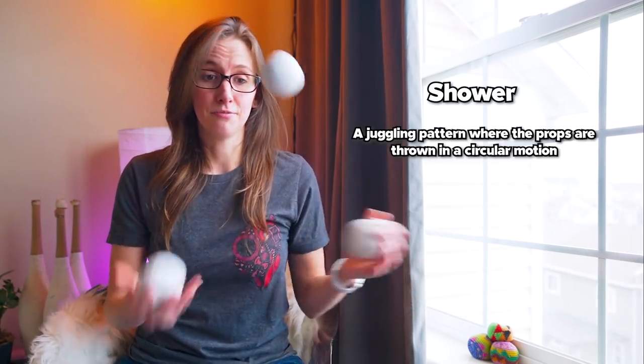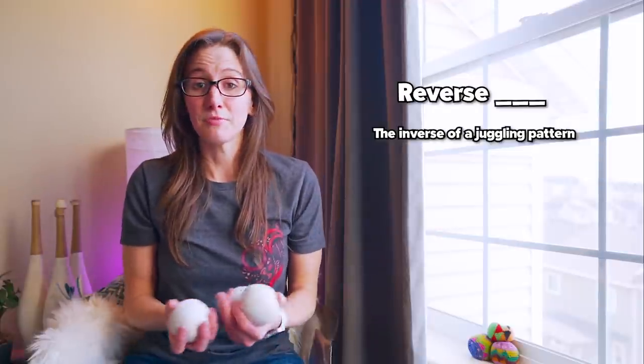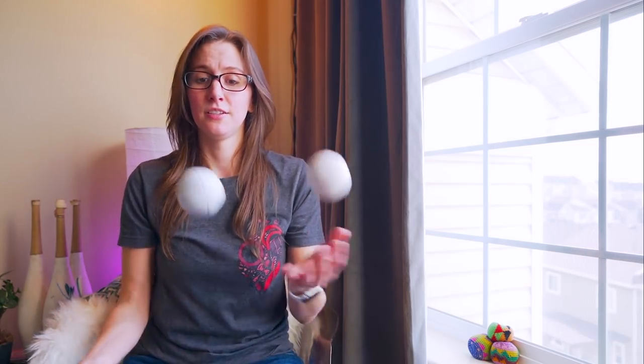So we have cascades and fountains — two of the main base patterns of juggling. The third one you'll see really often is what we call a shower. A shower is when the pattern is going in a circle. It's what a lot of people think of when they think of juggling before they learn the easier way. A shower can be done with an even or an odd number of objects, but shower patterns are usually a lot harder than the cascade or fountain. You'll also hear the term reverse in front of a pattern name, which basically just means you're doing the inverse throw of it — so cascade, reverse cascade, fountain, reverse fountain.